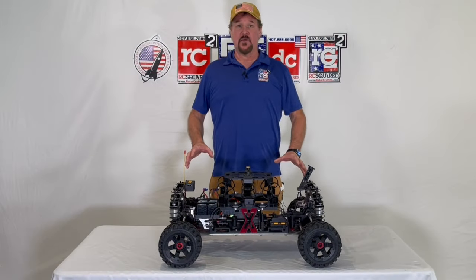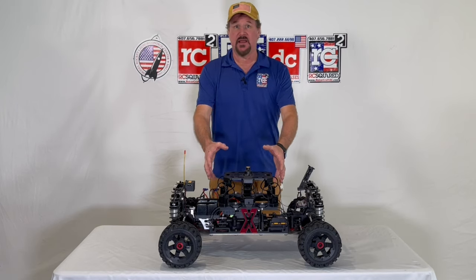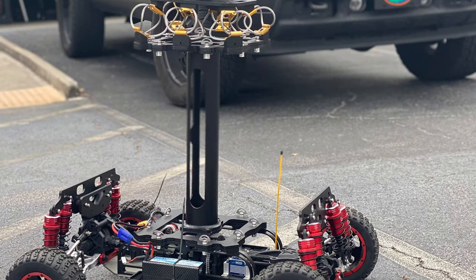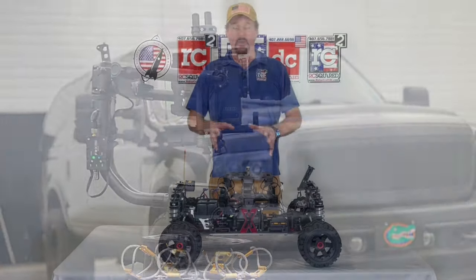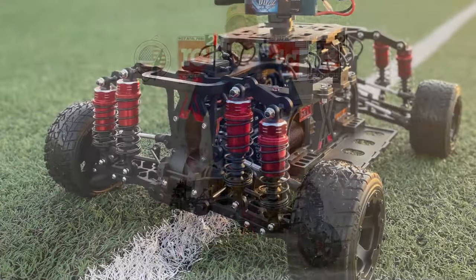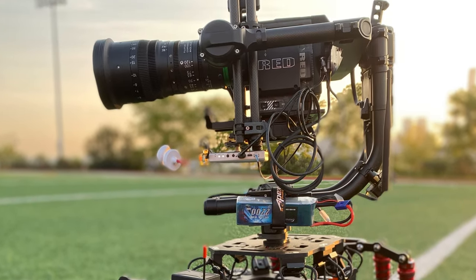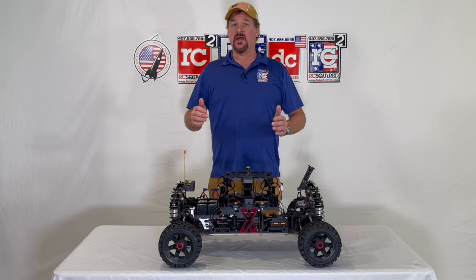One of the designs we put into this is that the whole dampening system here can be moved to several different heights. With this, we also did a widening system on the car, and it has eight shocks on it. That gives you the ability to adjust and fine-tune the car to your specific load.